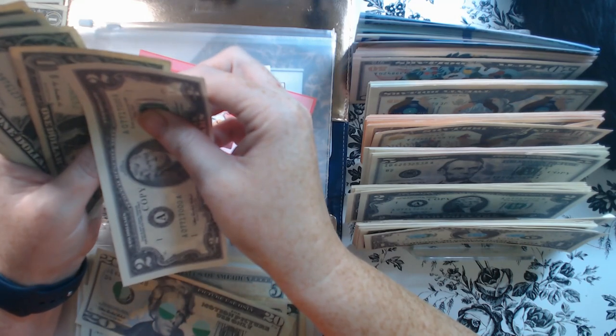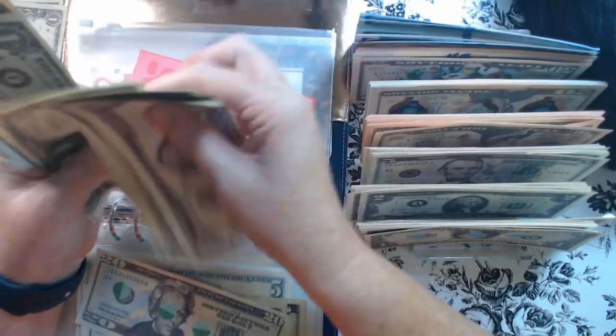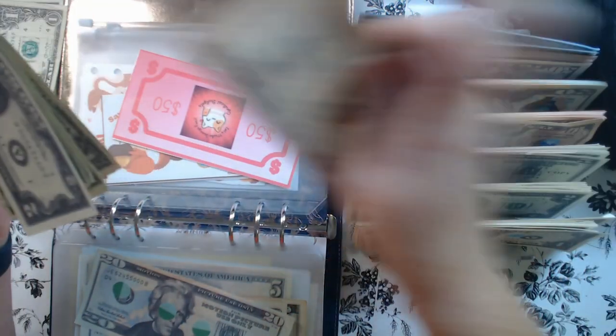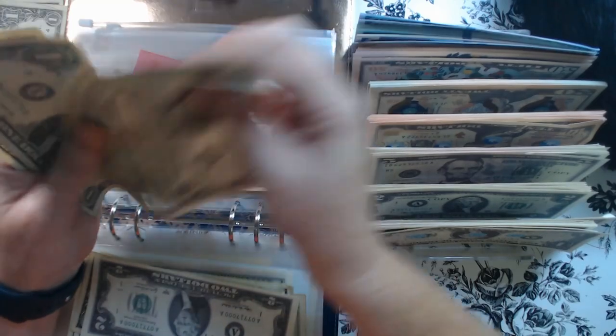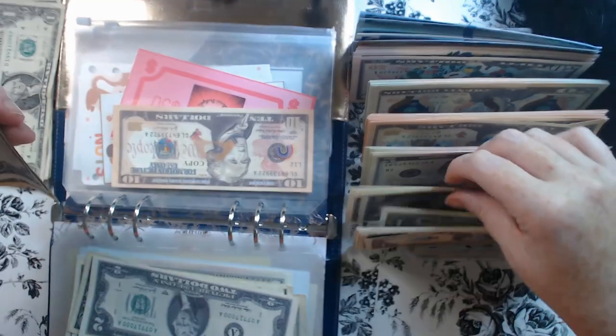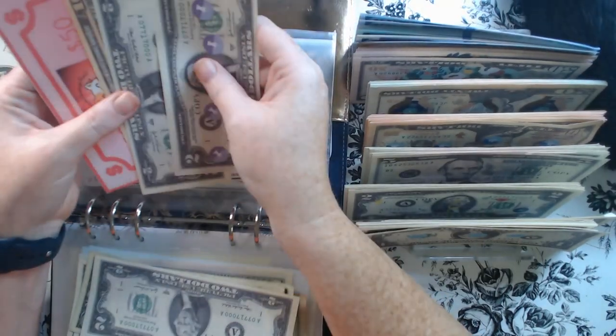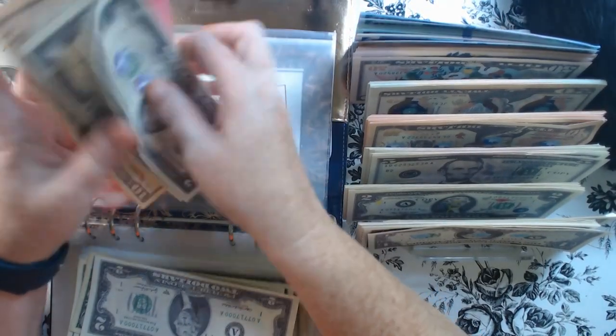Continuing the count: 52, 53, 54, 55, 56, 57, 58, 59, 60 — so a 10. Then 1, 2, 3, 4 — that should be 64. So 60, 62, 64.